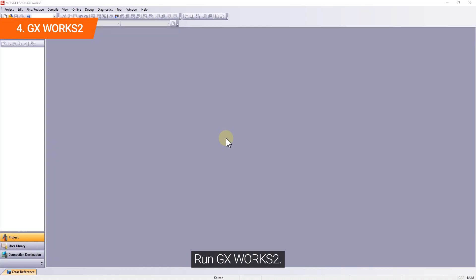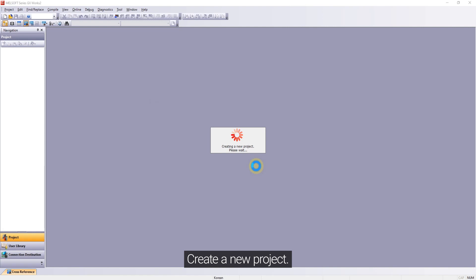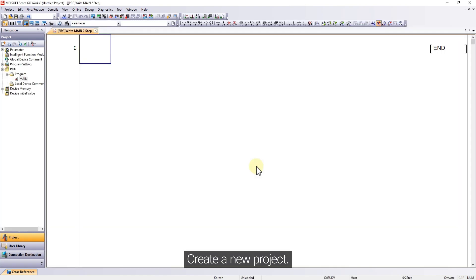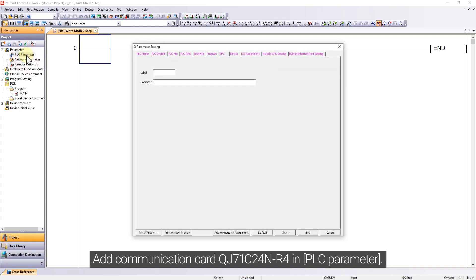Run GX Works 2 and create a new project. Add communication card QJ71C20 for N-R4 in the PLC parameter settings.